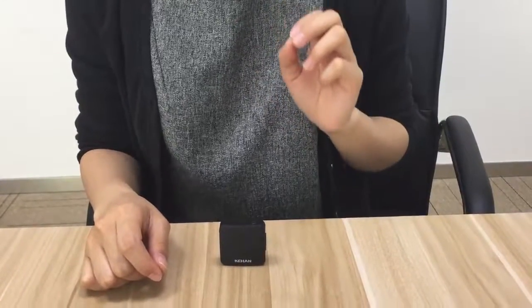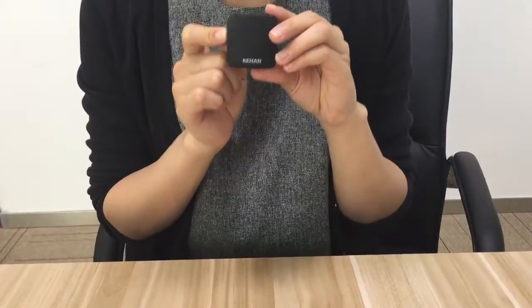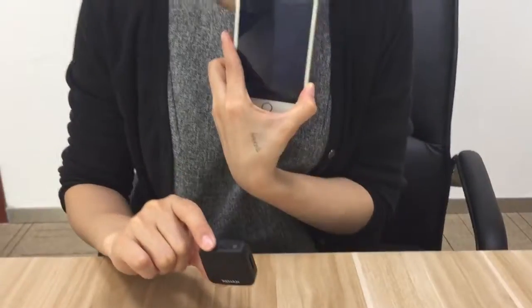I will use about one and a half minutes to tell you how to upgrade the Kohan QCamp C90. The steps for Android and iOS are basically the same, so we will use iPhone here as an example.